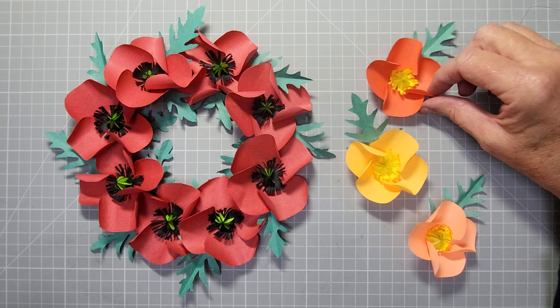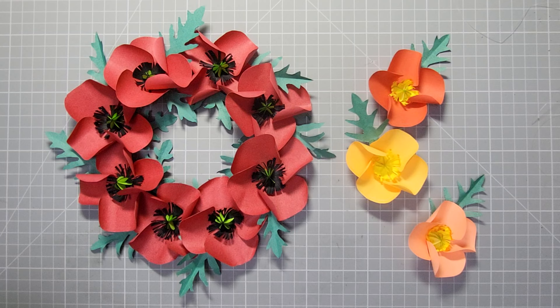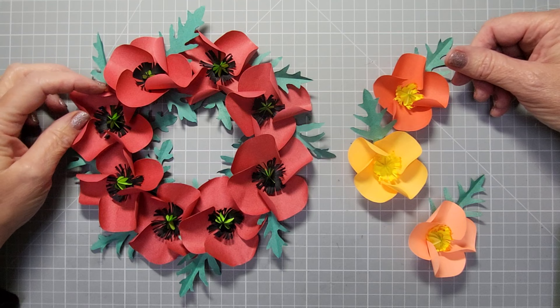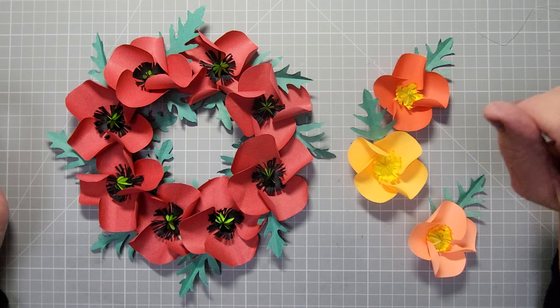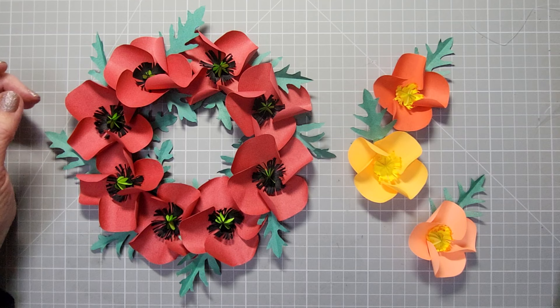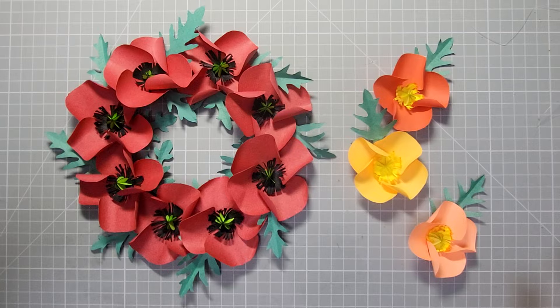You can obviously do just a single Remembrance poppy if you want. Like I did with crochet about two years ago - I made loads of little crochet poppies and sold them, and all the funds I raised went to the British Legion. Think outside the box, do what you like with them. If you can help a charity, that's even better. I'm going to show you how to do every element of it, how to make the leaves and everything. You don't need any dies - it's just paper, scissors, and glue basically.